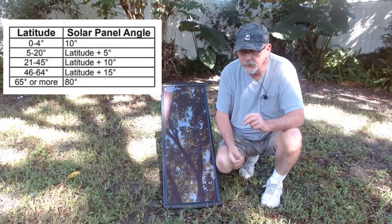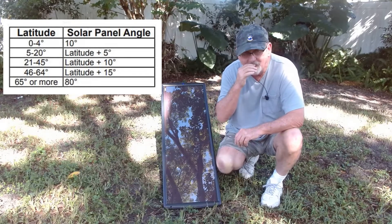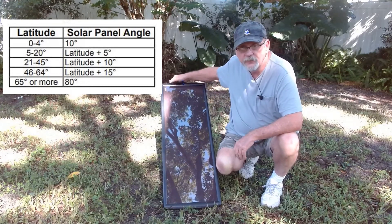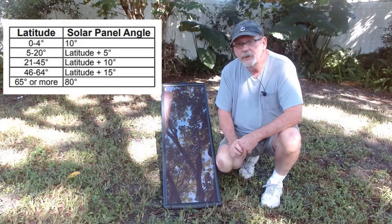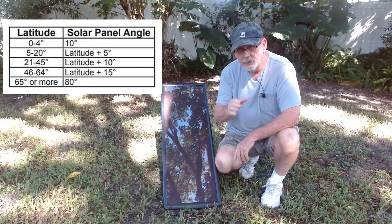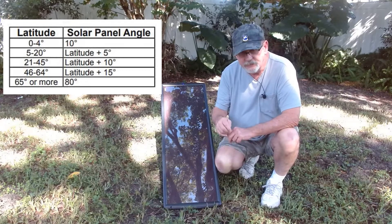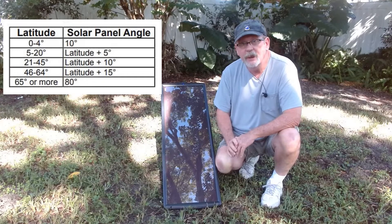If your latitude is zero to four, your panel should always be mounted at 10 degrees. If you're at 5 degrees to 20 degrees, you add 5 degrees to the angle on your dish. 21 to 45, you need to add 10 degrees, like I would do here in Orlando. 46 to 64, you add 15 degrees. Now anybody above that latitude at 65 or more, you mount your panels permanently at 80 degrees.